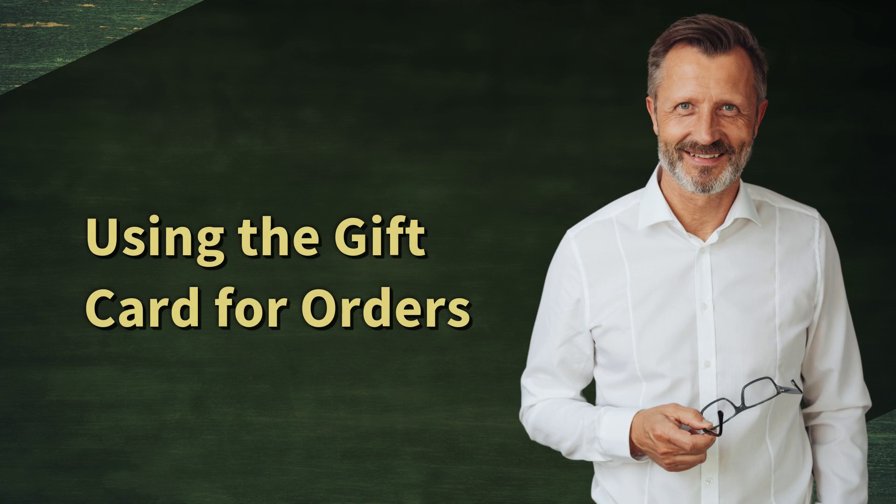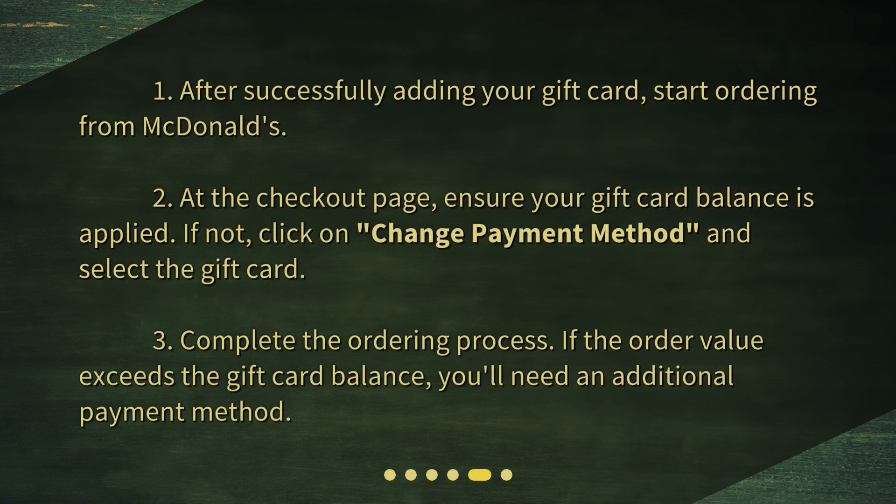Using the gift card for orders. Step 5: After successfully adding your gift card, start ordering from McDonald's. Step 6: At the checkout page, ensure your gift card balance is applied. If not, click on Change Payment Method and select the gift card. Step 7: Complete the ordering process. If the order value exceeds the gift card balance, you'll need an additional payment method.